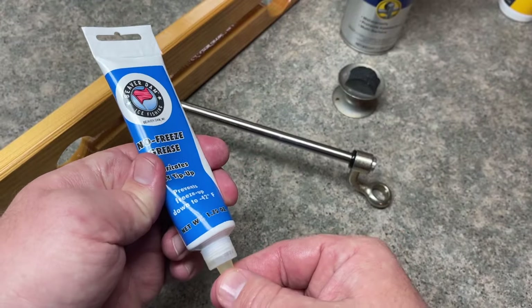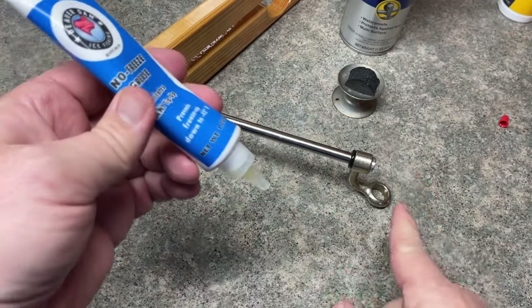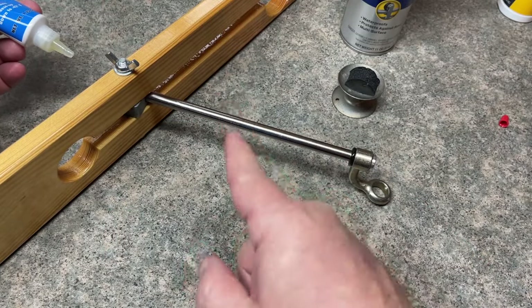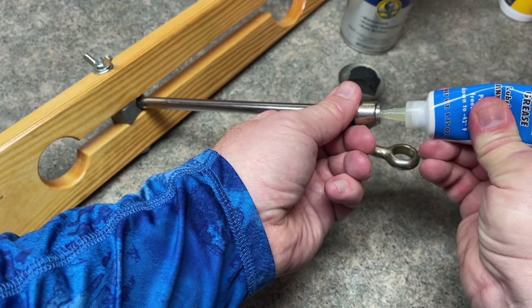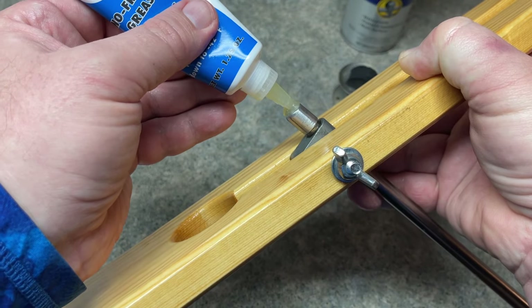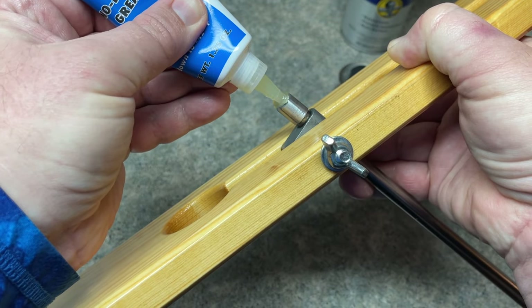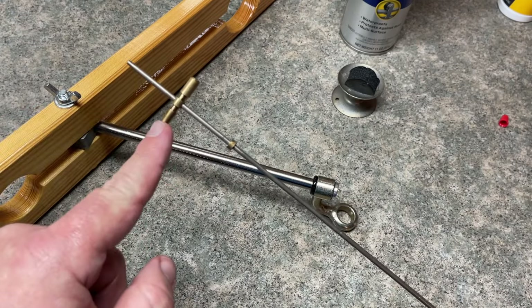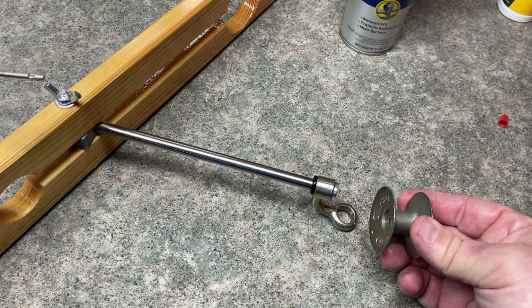We're now going to take the Beaver Dam grease. I like to put a little bit in the bottom, but put most of it at the top going down — I'll show you the reason why in a bit. Just put a little bit down here. Taking the Beaver Dam grease, we're going to put it in the top hole — essentially the top portion of the tip-up — and squirt that down into the shaft. Then take your spindle; this piece goes to the top and we push the grease downward toward where the spool would lie.